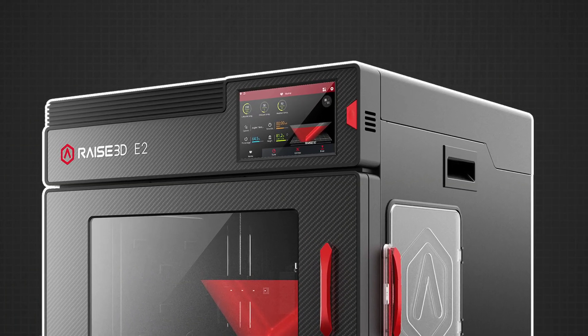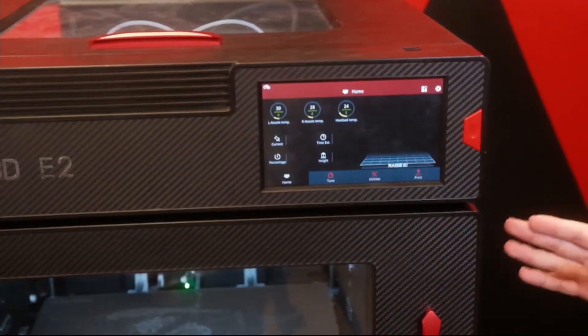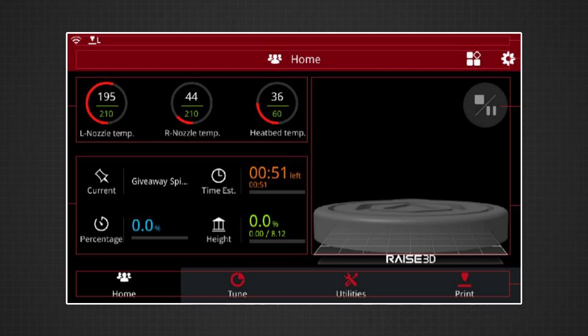Going over the touchscreen first, it does use a similar display to the Pro 2, just a horizontal view instead. This same menu is broken down into four submenus. The home screen will show the preview of the model, display the name of the model, the estimated time remaining, height and specific layout that's running, and the percentage of how much it's already completed.